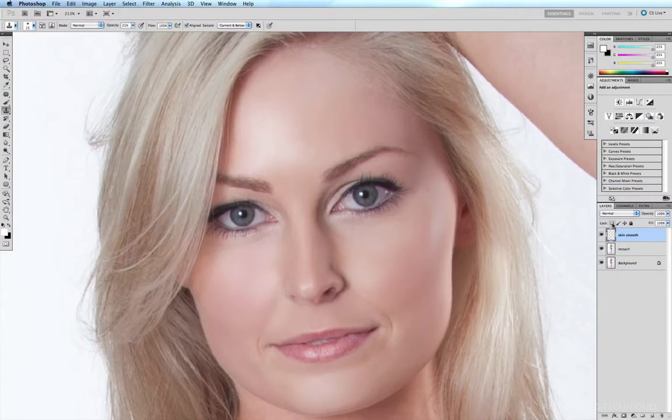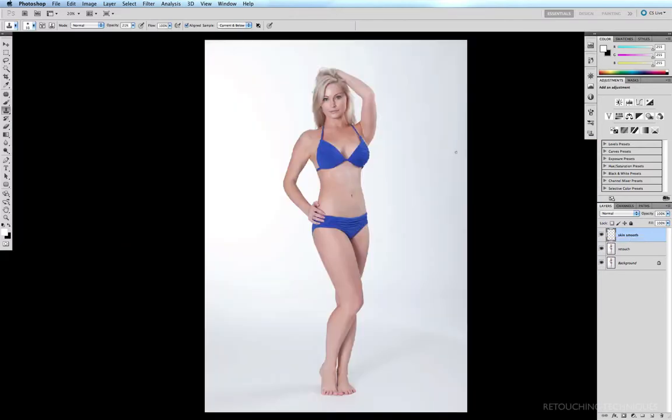I've just about finished smoothing out the face. Before and after, you can see that a lot of the grain, a lot of the pores, and the fine hairs on the cheeks have virtually disappeared.